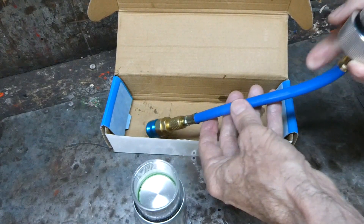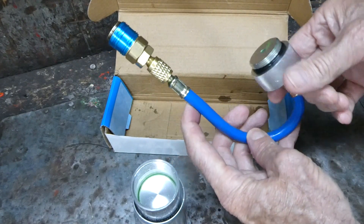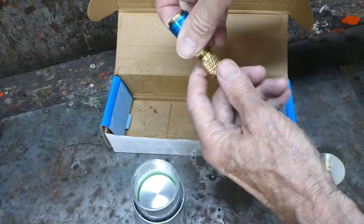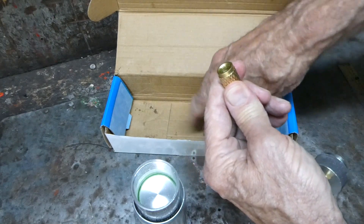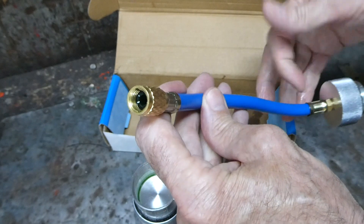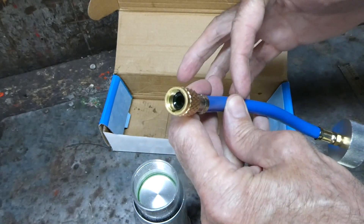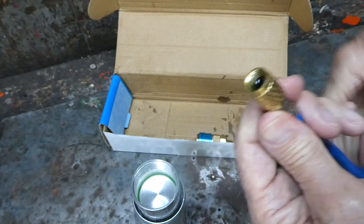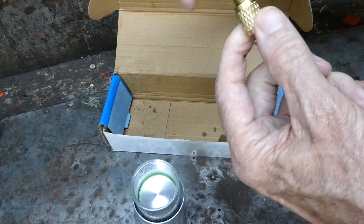Now what about the air? How do we get the air out of the line? What you could do is take the quick connection off and you could probably force the air up the hose to this point right here, but I think I have a better idea.